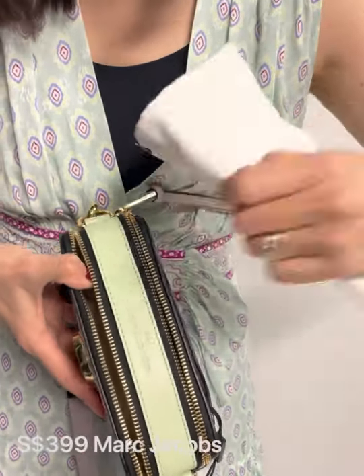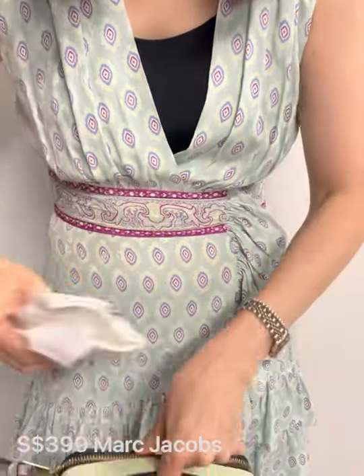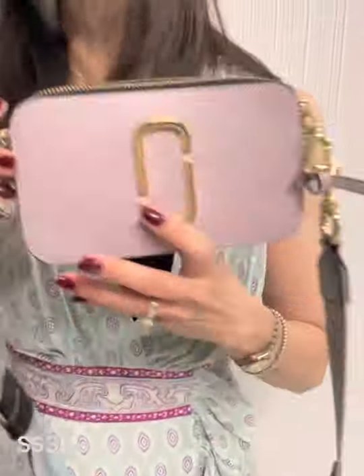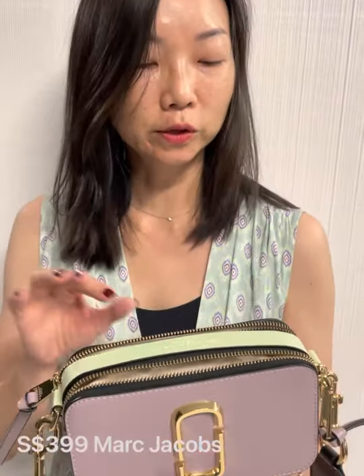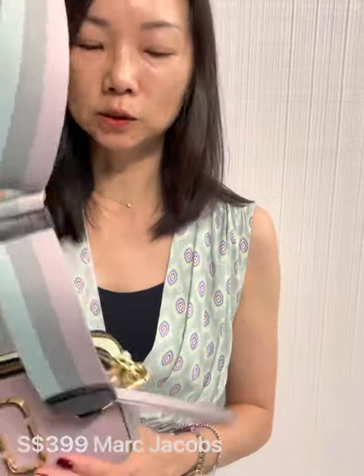It comes with a dust bag — it's a white dust bag with 'Marc Jacobs' on it, plain like that. It fits a phone nicely, though not too big a phone. This bag is 18.5 cm so you can fit anything that is 17.5 cm and lesser nicely. This is one color — I'll show you the other colors as well.